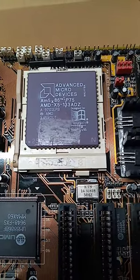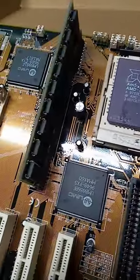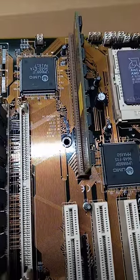AMD X5 133 ADZ — we'll see how far we can push this little baby. We do have the onboard cache. I finally was able to source another stick; I lost my other one, so lucky me.